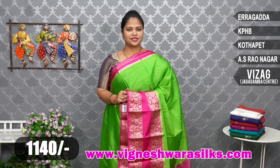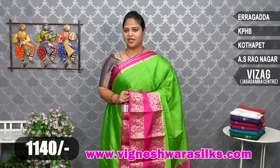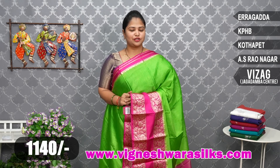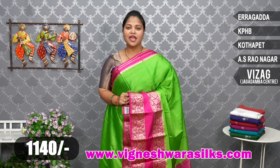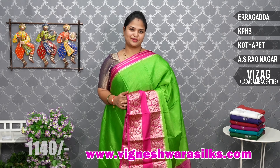Available at five branches: Raunagar, ECIL, Dilsukhnagar, Kotapeeta Main Road, Kukatpally Main Road, Erragadda, ESI Hospital, Model Colony — enter house number 3. Also at Jagadamba Center — Vigneshwara Korsets branch is there too. Visit us and pick your collections. Thank you.